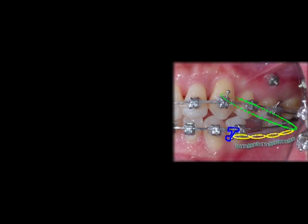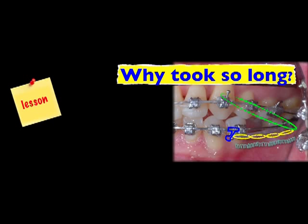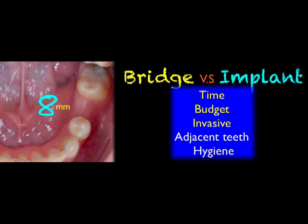Let's go back and ask: why did it take so long? After we reviewed her data, we found one thing — the molar tooth. I believe the tip-back molar is the major reason the tooth movement was so slow. For the remaining edentulous space, a bridge and implant are indicated. A bridge saves more time and budget and is less invasive. But the patient decided to have an implant to preserve the adjacent tooth and for better oral hygiene.